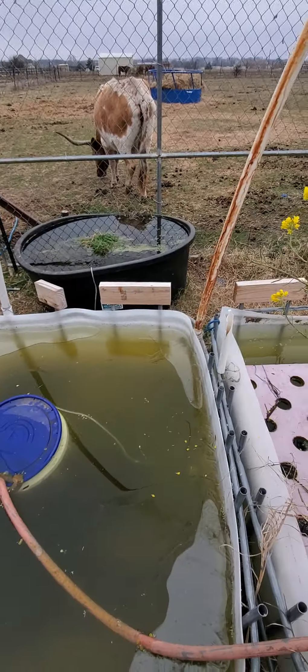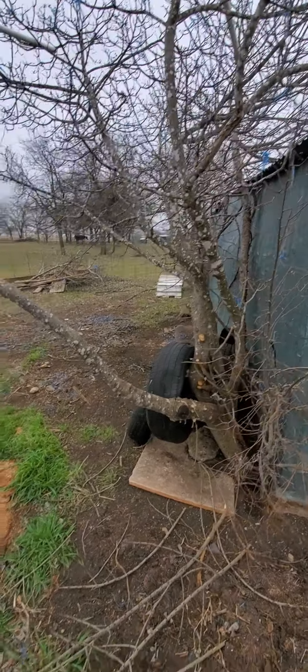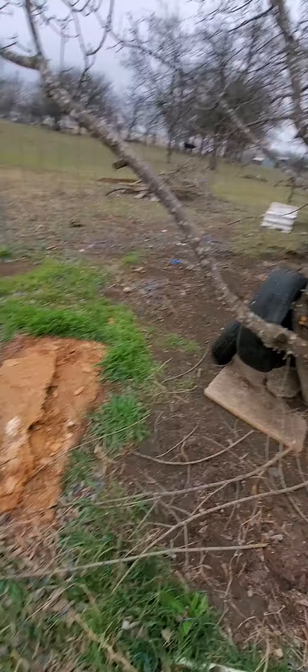That tank is out of the wind — it's got this barn blocking the wind, and then this other barn blocking the bitter north wind. That's where all the cold comes from.